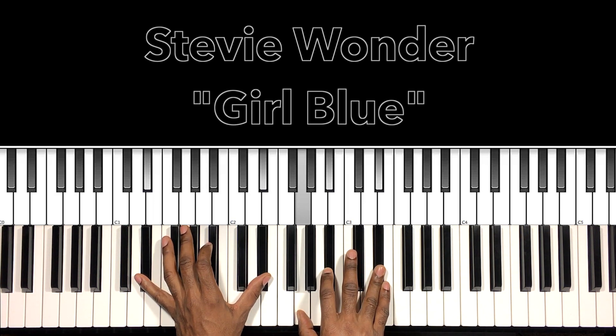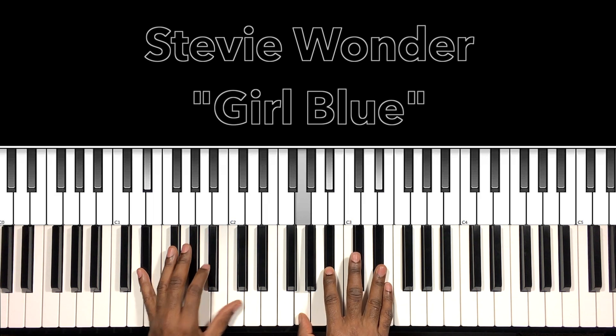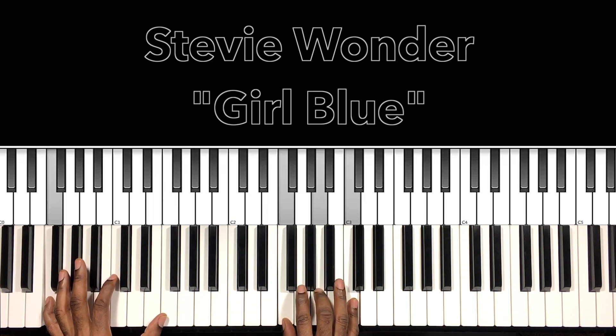E-flat major: E-flat in the bass, G in the right hand, B-flat, E-flat. Then we have our F major: F in the bass, F in the right hand, A, C — and it does it again.